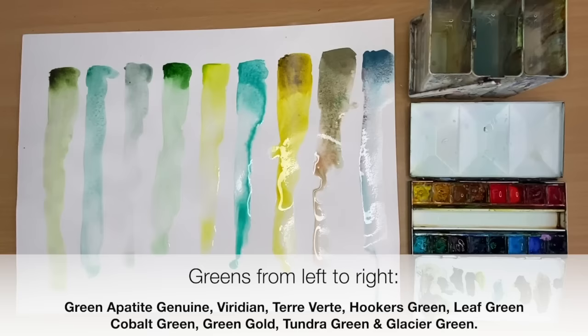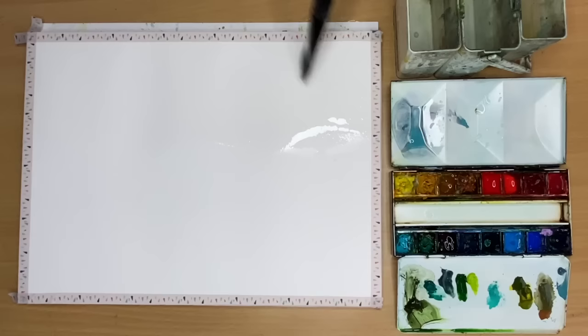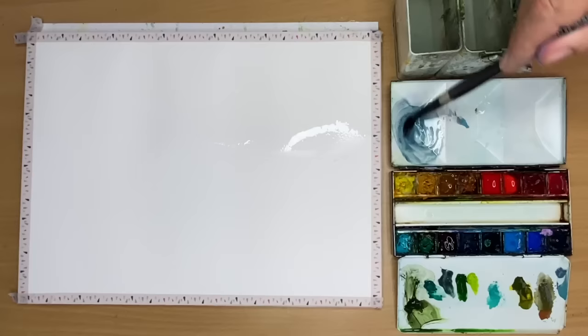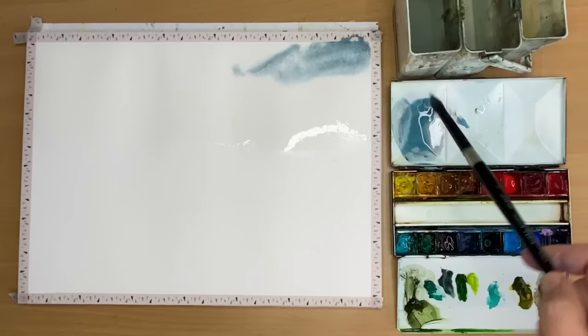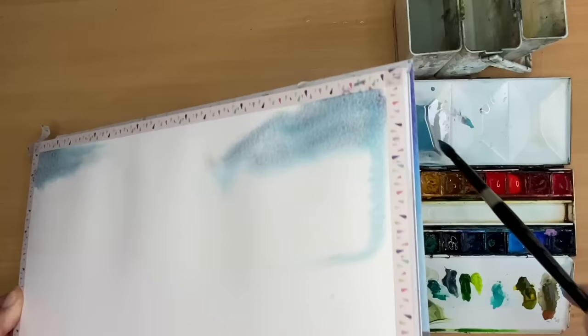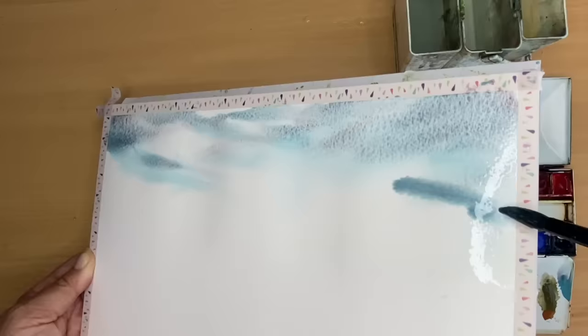I'm going to use all of these greens in this landscape painting and it's straight from my imagination - I'm not even going to do any drawing. So I'm wetting the sky area and I've decided to use the Glacier Green by Schmincke because it kind of looks like a grey blue, and I love the granulation effect. I mixed up a big puddle and I'm going to paint the sky wet into wet, just tickling that beautiful colour onto the top part of the sky and starting to tilt. You can see the colours sort of divide up and you get these two separating colours - it kind of reminds me of Daniel Smith's Moonglow. I'm just tilting, getting the paint to run down, and it just granulates straight away.